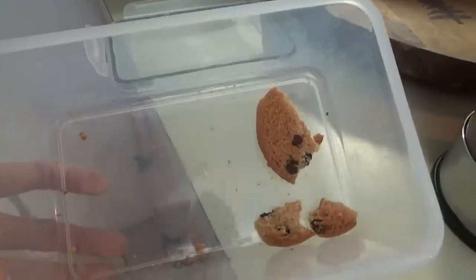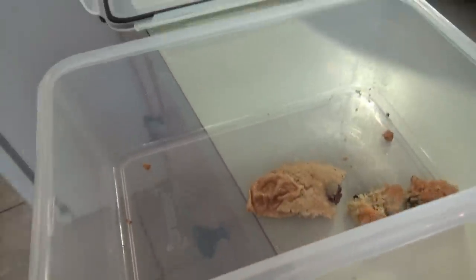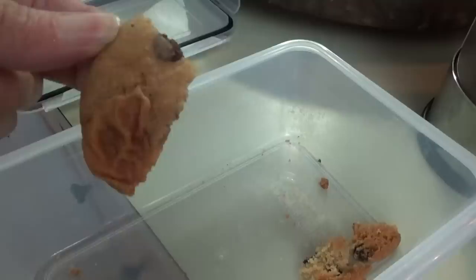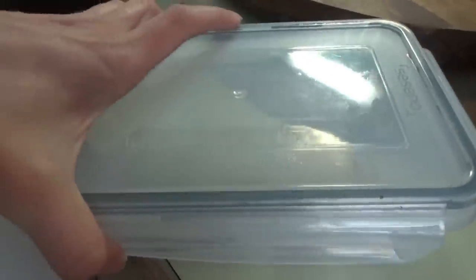Cece made those little Lisa Frank sugar cookies and Jacob made these — the Toll House pecan turtle cookies. There's only one piece left but they were good. They have caramel chocolate chips and pecans in them. Manny doesn't like pecans — he thought it was just a chocolate chip cookie.